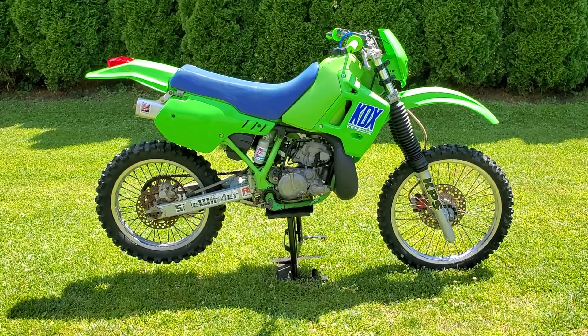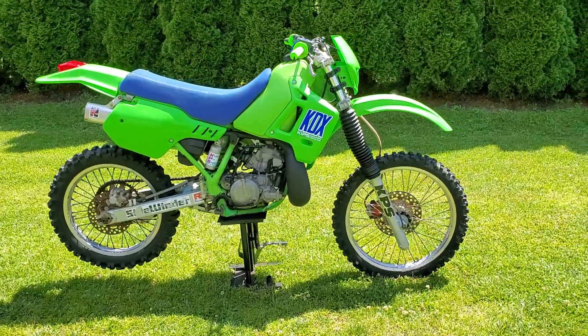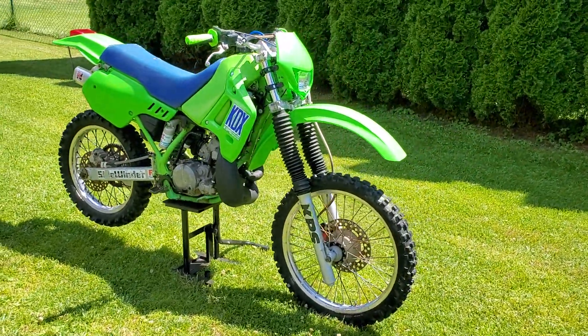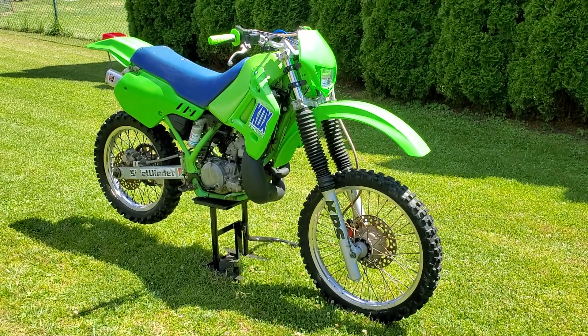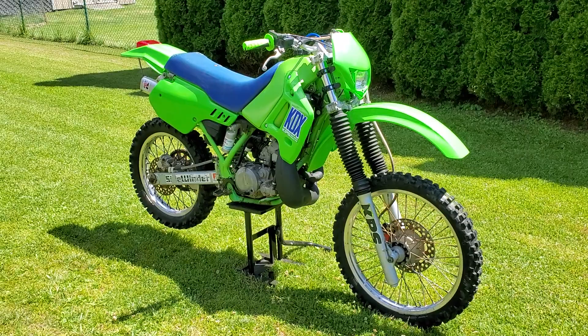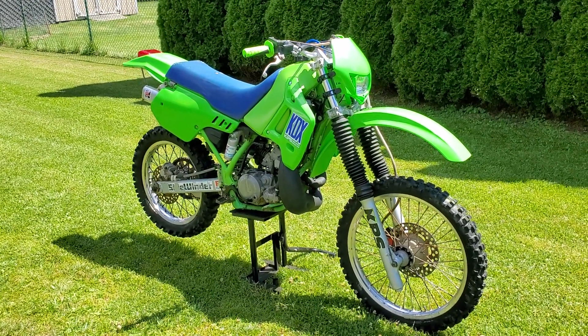I'm going to post a video of this bike running and do a quick ride around on it, so stay tuned for more videos. Be safe out there — like and subscribe. I'll be posting more videos of ATVs and quads, so stay tuned.